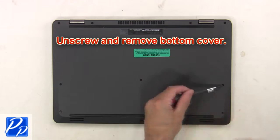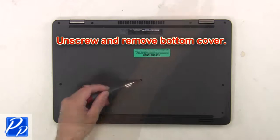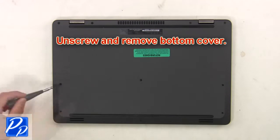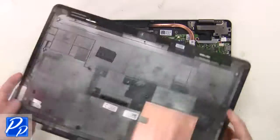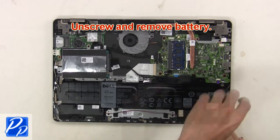First, unscrew and remove the bottom cover. Now unscrew and remove the battery.